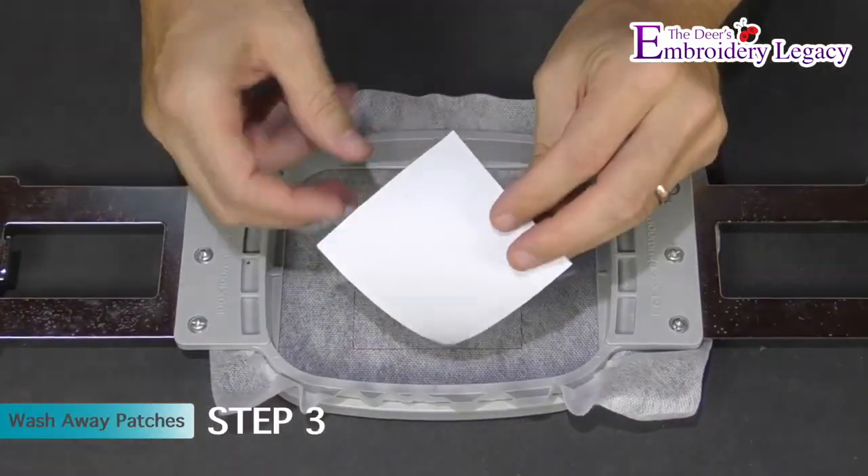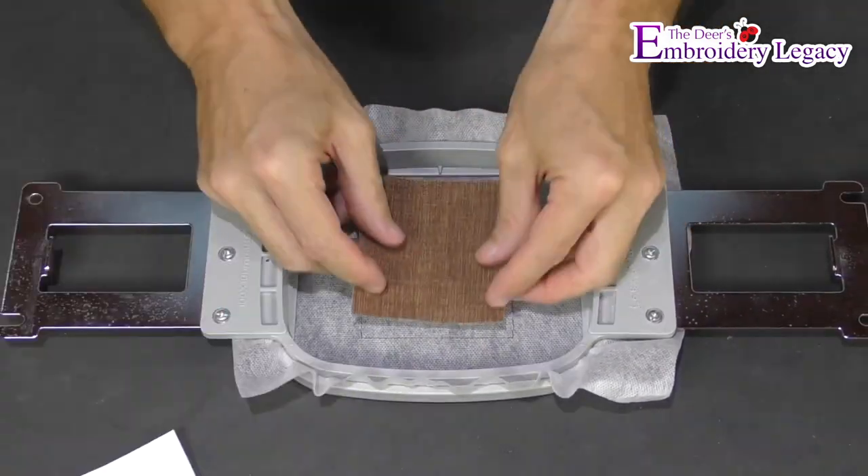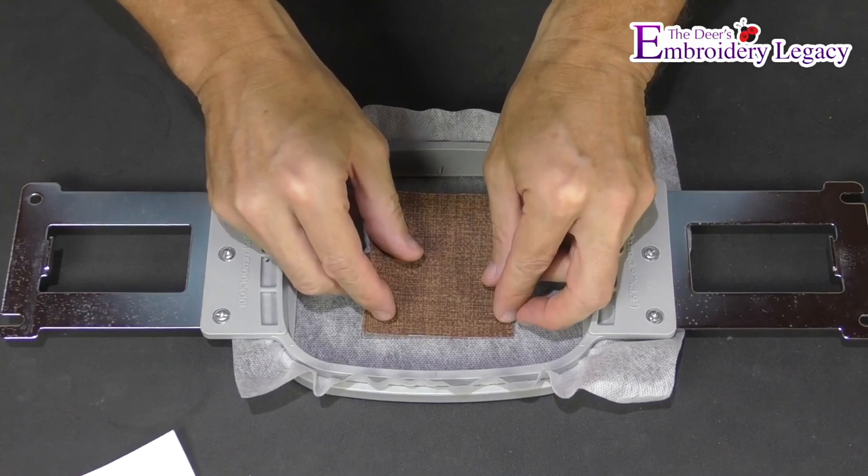We will now remove the hoop from the machine and remove the sticker backing from the tacky patch. Now do your best to line it up carefully to the outline stitch.